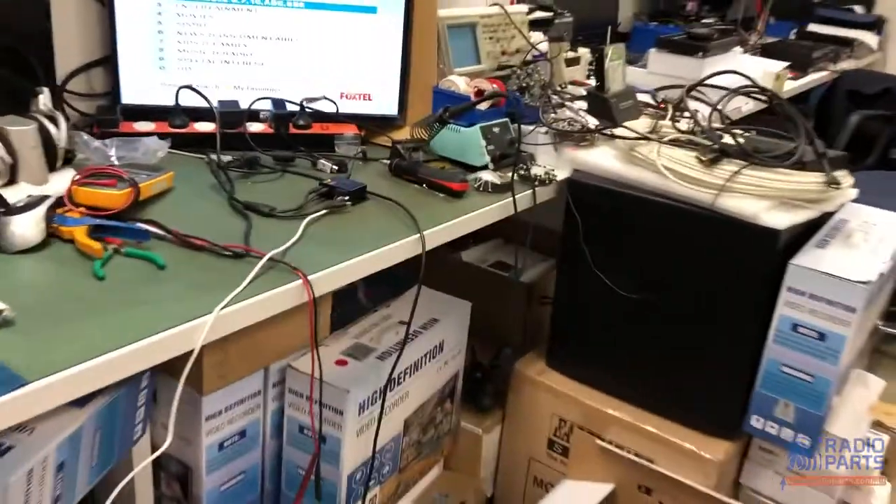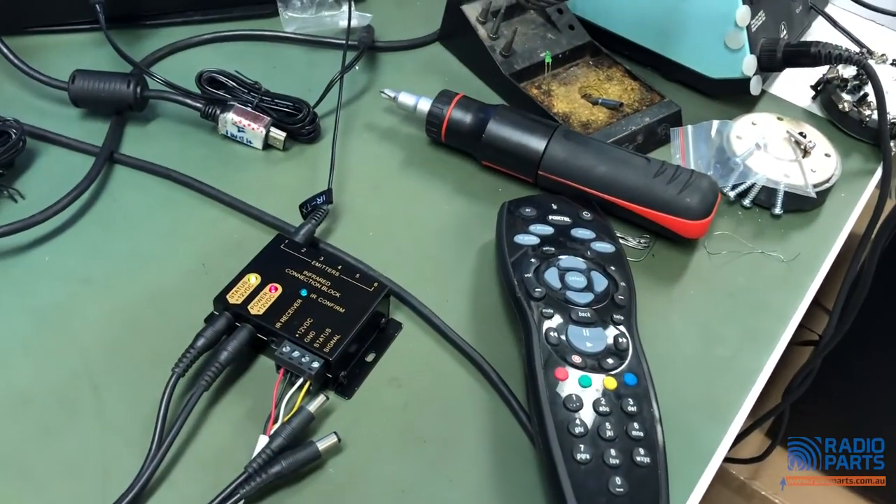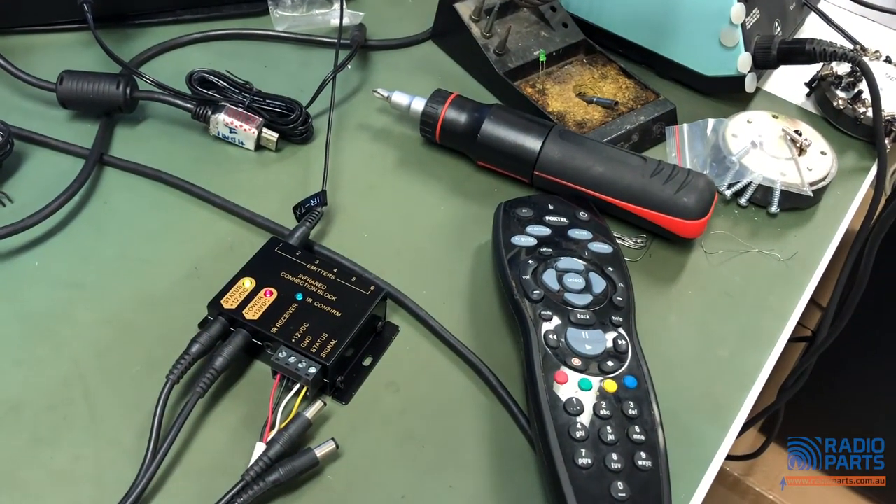It works perfectly fine without the status being plugged in. So that's the Chords IR70 with the Pro 1183 working on Foxtel.